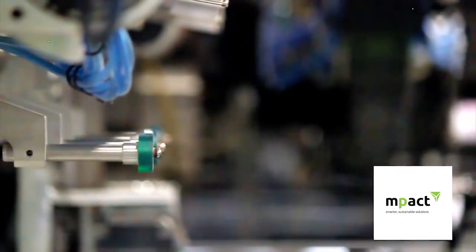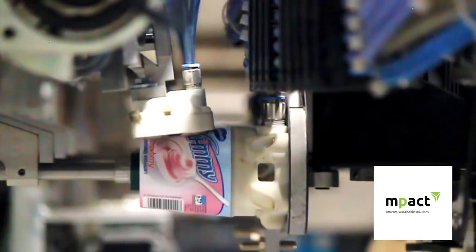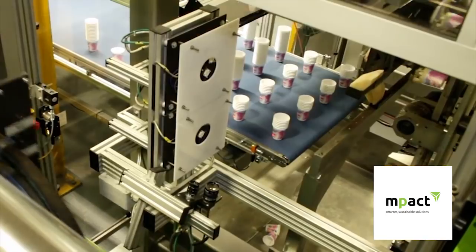Before the molten plastic is injected into the mould, a special label is placed into each cavity of the mould by an automated robot. The label is held in place by static around what's called a label cone and is then released inside the cavity.